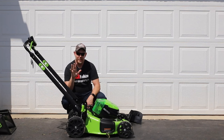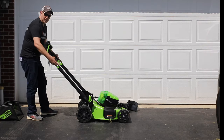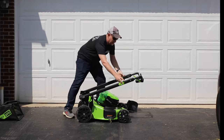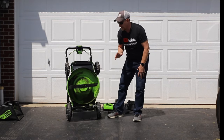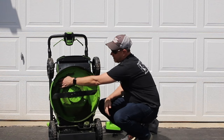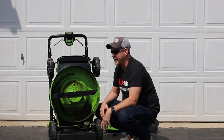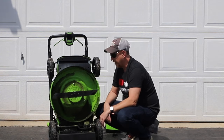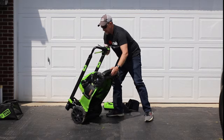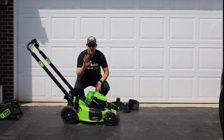The fifth and probably most unexpected favorite is the stow-and-go feature. There are two locks here — pull in on those, flip them forward, and this thing lifts right up so you can stow it against the wall. But here's the bonus: it also gives you full visibility to the underside, making it easy to clean underneath, access the blade, and do service — no tipping it over and spilling gas or oil. It goes back down just as easily and you're ready to mow again.